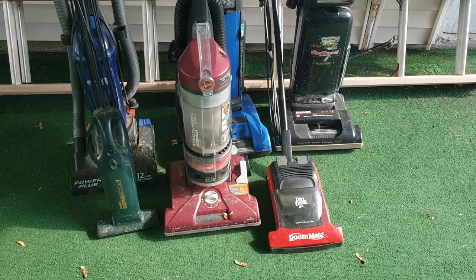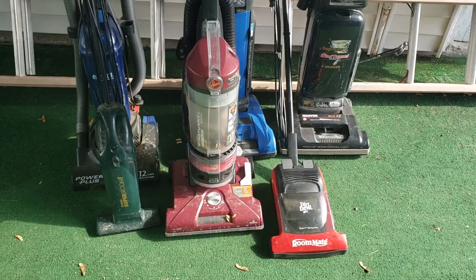What's up guys, Intellitech Studios here and welcome to another episode of Vacuum Saved.